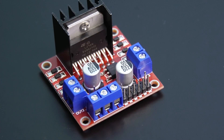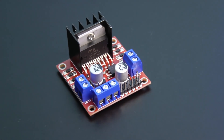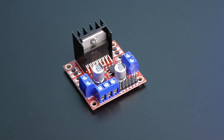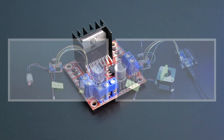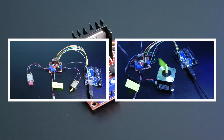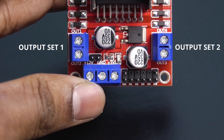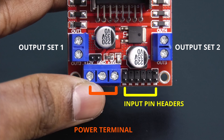Now let's see how to use this motor driver module. This motor driver module and similar ones use the L298N motor driver IC, which can be used to control two simple DC motors simultaneously or one stepper motor. In all these modules you will see two sets of output terminals, some input pin headers, and one set of terminals for giving power to the motors and IC control circuit.